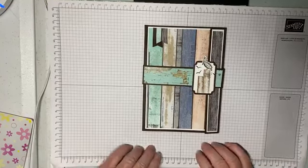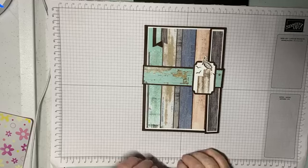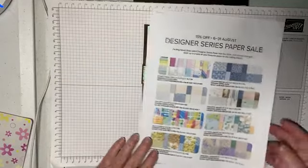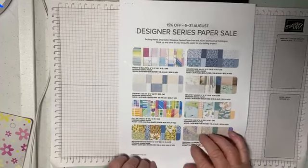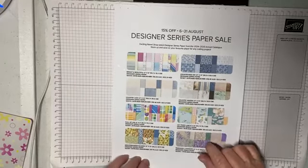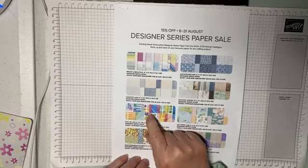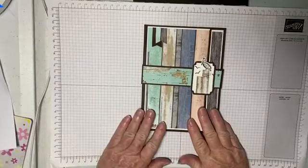We're going to do a folio album today using some of the designer series paper that is on sale — 15% off as from today, the 6th of August. All the papers with 15% off are available in the annual catalogue; there's no specialty paper, it's just the designer series paper and only from the catalogue. For today we're going to be using the Full of Life six by six designer series pack, and this is what we're going to be creating.